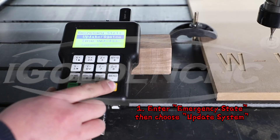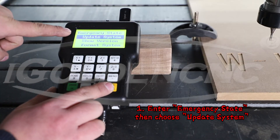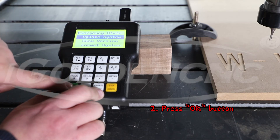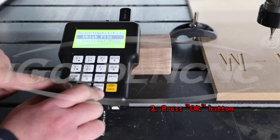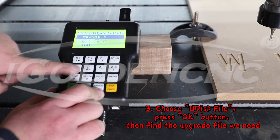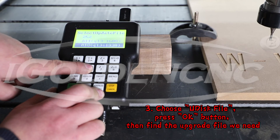Step 1: Enter emergency state, then choose 'Update System'. Step 2: Press the OK button. Step 3: Choose the UDIS file, press the OK button, then find the upgrade file needed.